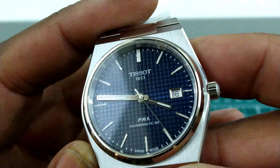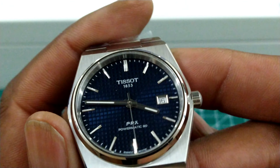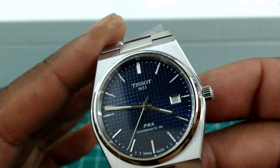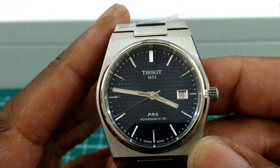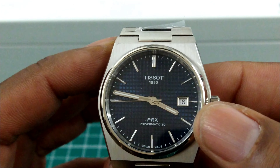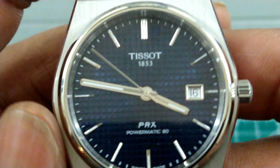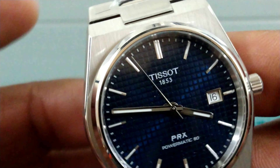Looking at the dial, you get this hobnail crosshatch type dial — a beautiful blue sunburst radiant dial — both at the same time, and that is beautiful. Nice sword-style hands, chrome date box on this one. On the quartz you don't get that chrome date box; you get a white wheel with black printing. Excellent Tissot printing — Tissot 1853, which is when they started — and it's the PRX Pyramatic 80. This watch is just lovely.